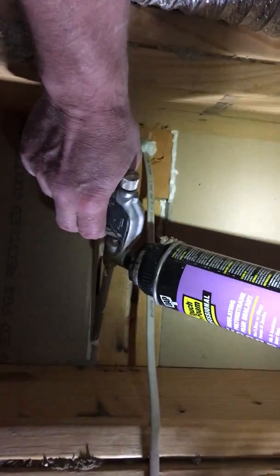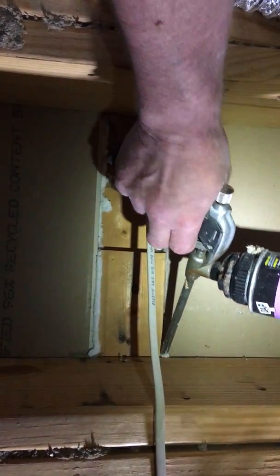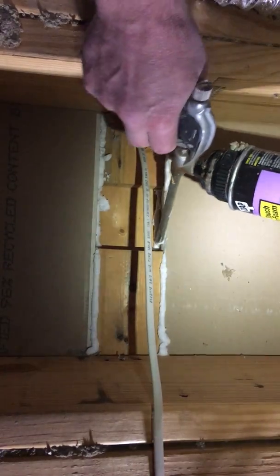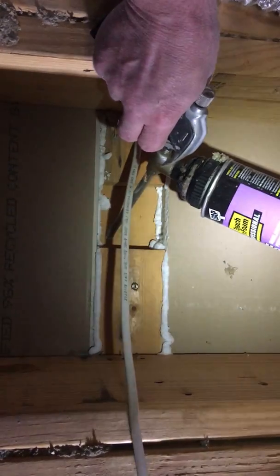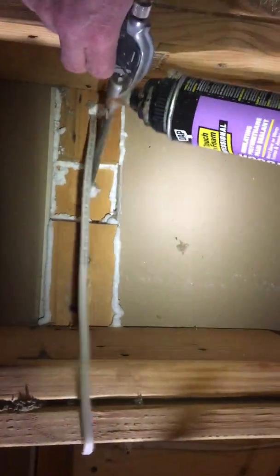You can imagine the amount of air that escapes out into the attic, causing the thermostat to run too long, high energy bills, and low comfort levels. So this is how we fix it — it's an alternative to spray foam that we love to use.